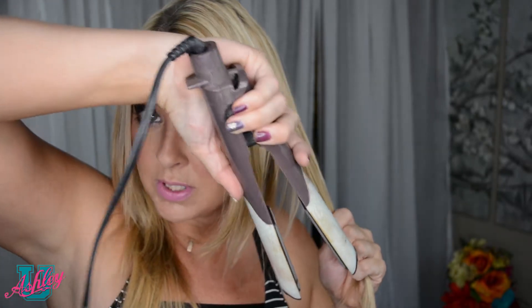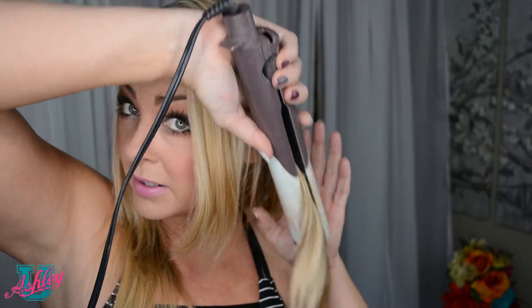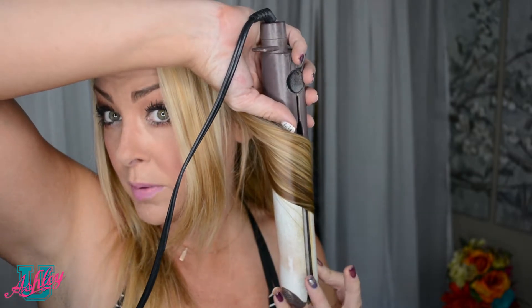So let's start by grabbing a section of hair. Take a flat iron. You're gonna go down at a downward angle and you're gonna curl it back — downward angle and curl it back like so. I'm just gonna kind of roll it back and you get a nice little curl. And we're gonna do it again.